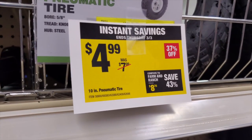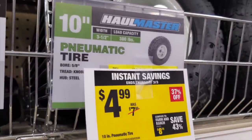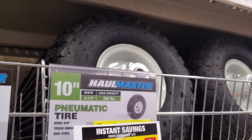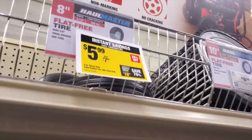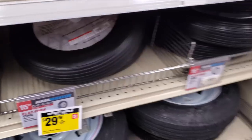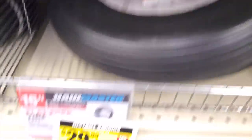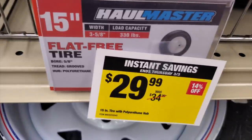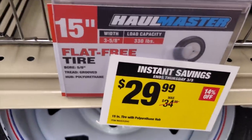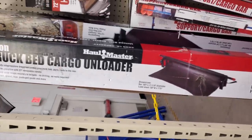If you need tires for your dollies and wheelbarrows, check out Harbor Freight — they're on sale for $4.99. Stock up if you have an older dolly, but watch the sizes. That big foot is for the large one; regular dolly size is 8 inches. They've also got the wheelbarrow tire for $29 — a good deal for that.